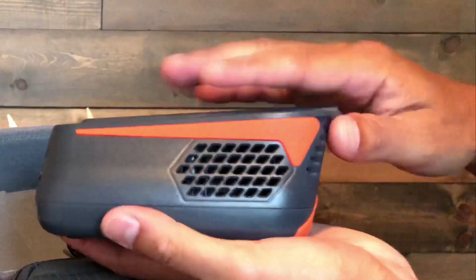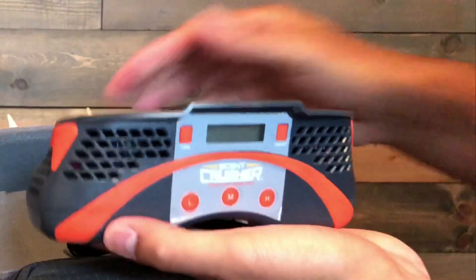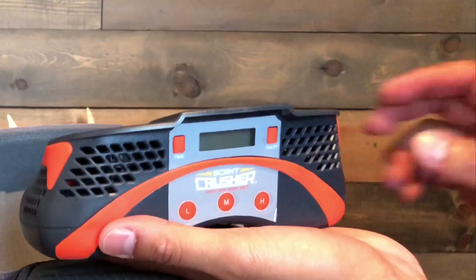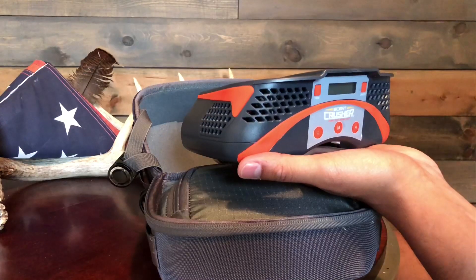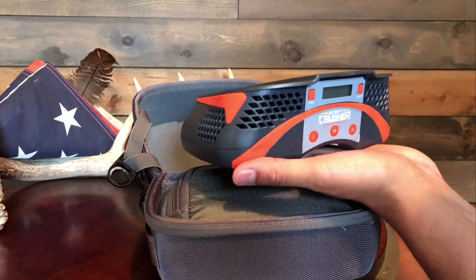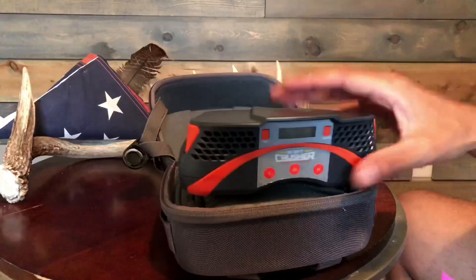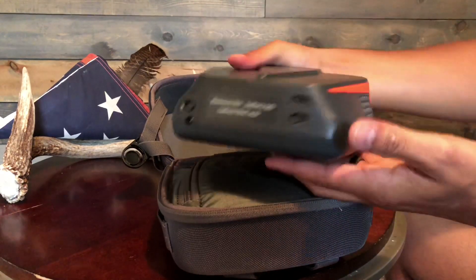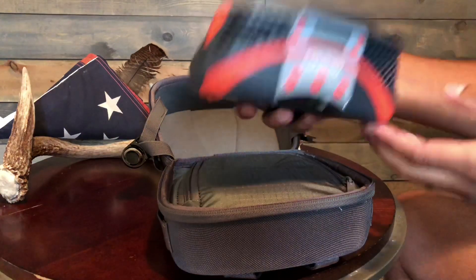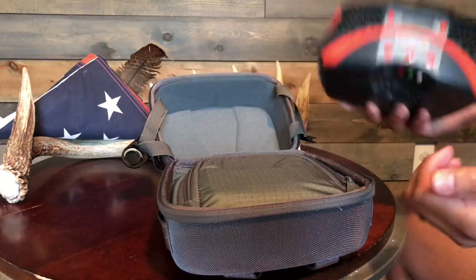One of the big upgrades that Scent Crusher did — listening to hunters and consumers — was they installed Whisper Quiet Technology into these fans. These fans are 65% quieter than anything else on the market today. So this is your Scent Crusher Field Pro: super light, very packable, and I look forward to putting this in a tree.